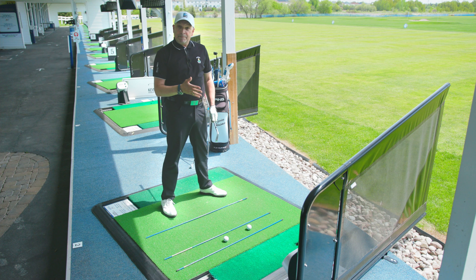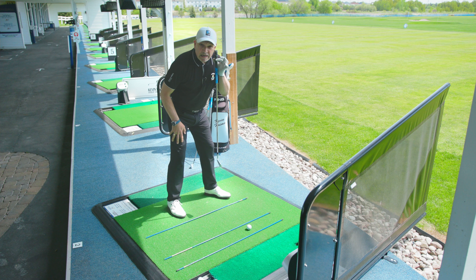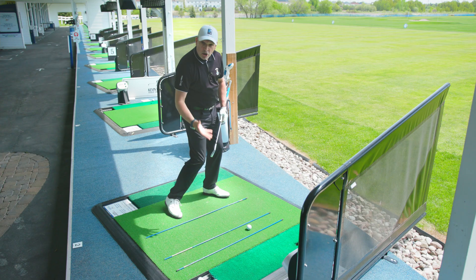Let's use the forward ball position. With most iron shots, I want the ball right beneath my lead ear, right at the front edge of my head. That will allow me to turn into the ball, have 65–80% of my weight on my front foot, and hit better, more solid golf shots.